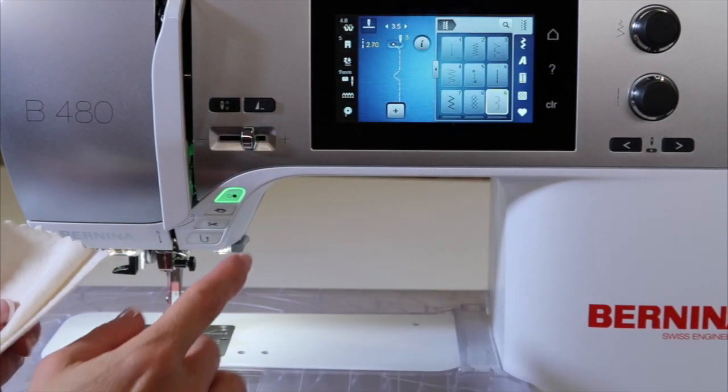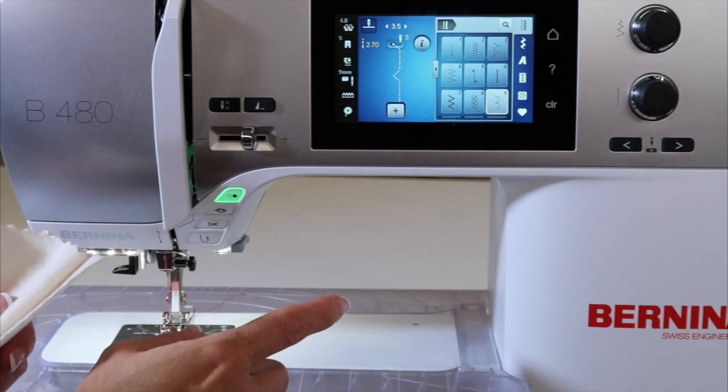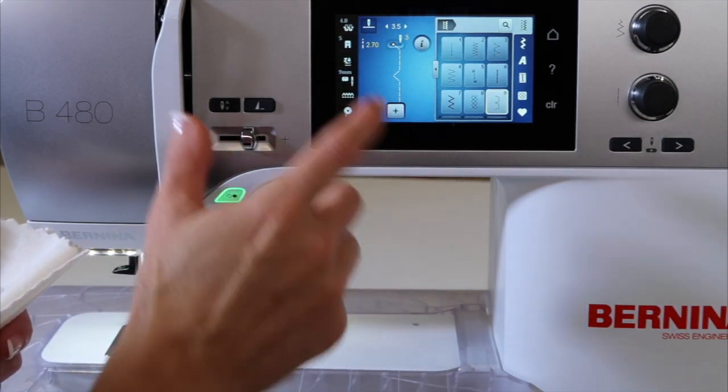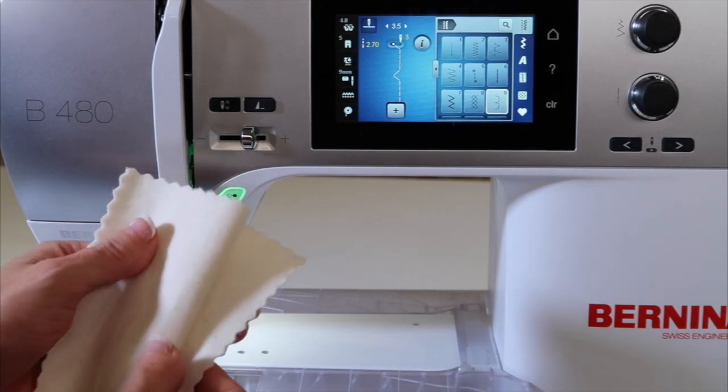When I pick that, you will find that it actually changed it just a little bit past where that default setting was. It actually moved my needle just a little bit wider, and it also adjusted my stitch length a little bit wider than original, and that's because the fabric's a little thicker.